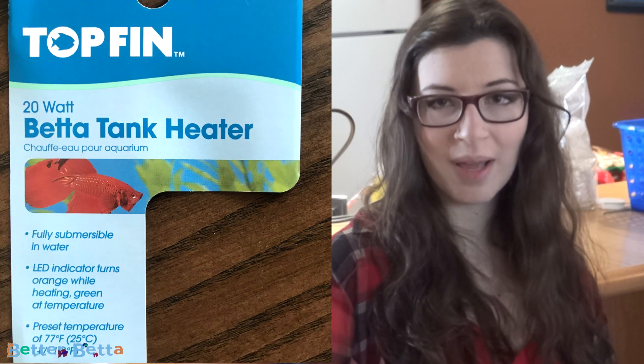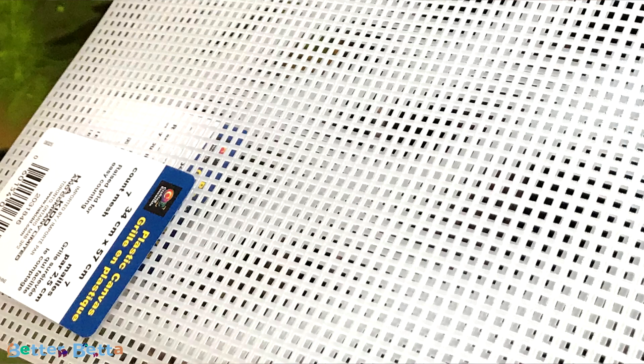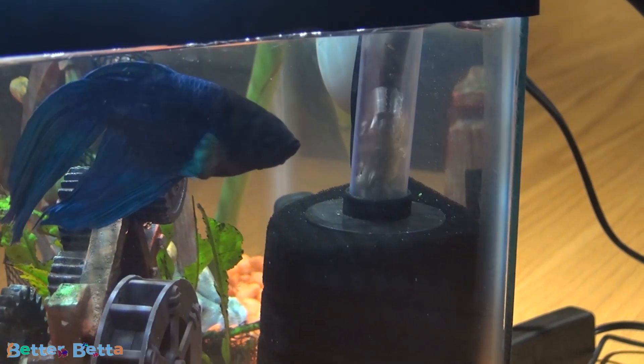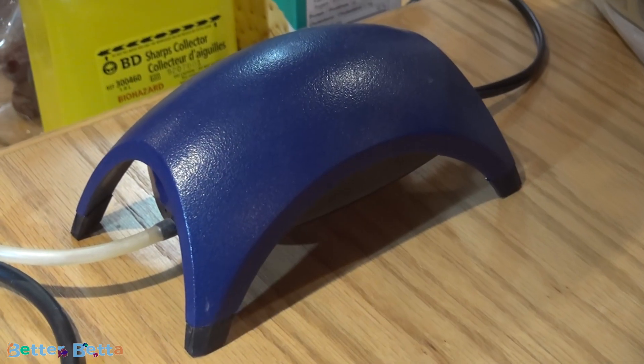In this video I'm going to be using the Topfin 10 watt betta tank heater, a clip-on Topfin LED aquarium light, and some craft mesh for the lid. For a filter I am using a sponge filter. I got the sponge filter from my cousin so I'm not entirely sure what brand it is, but I do recognize the air pump as being a Tetra product.